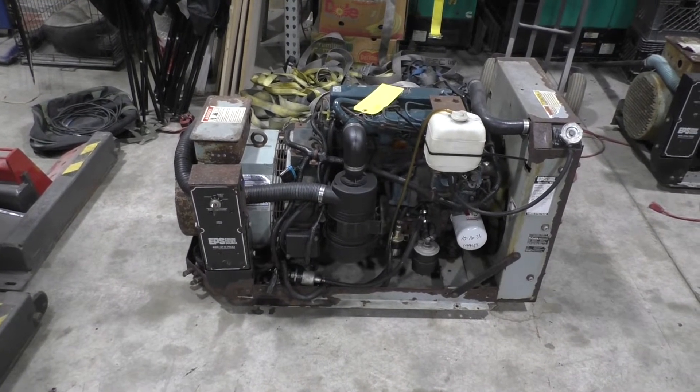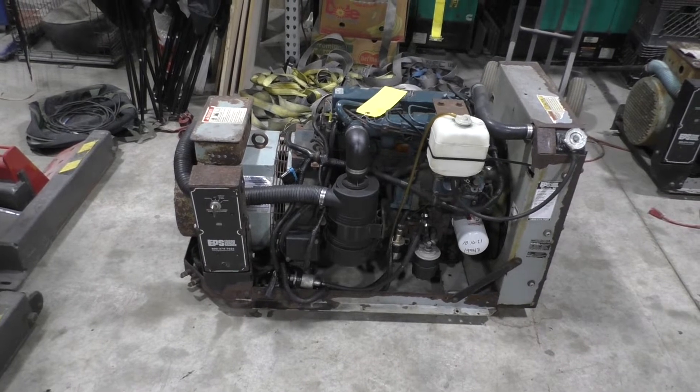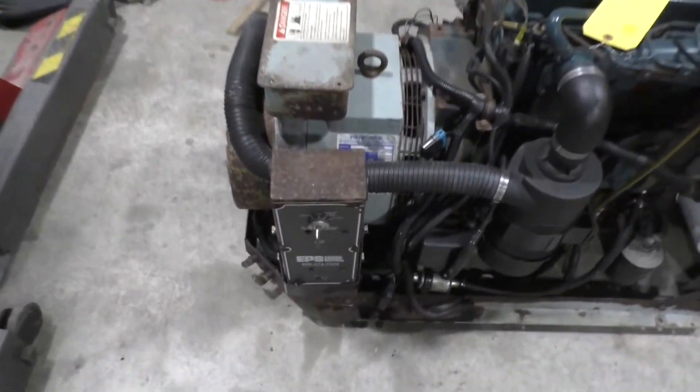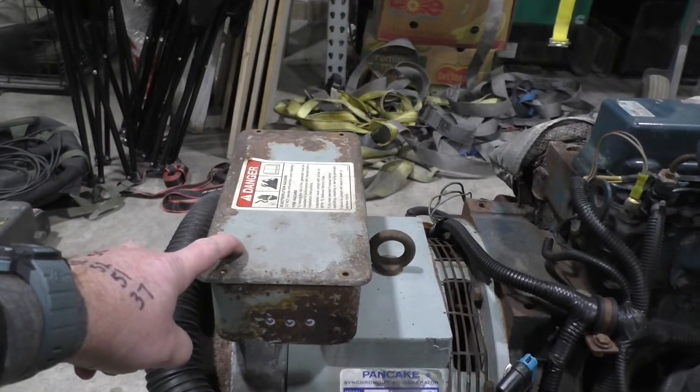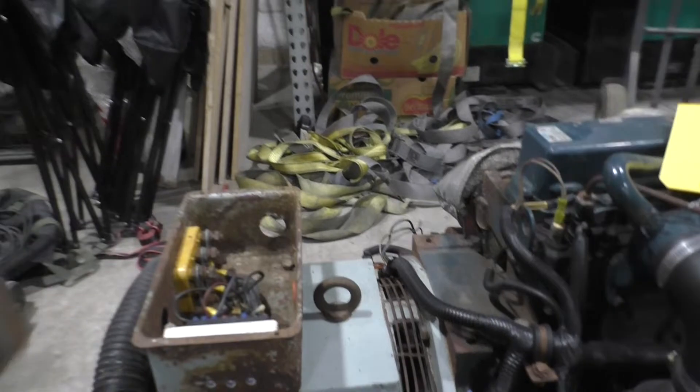We're going to walk you through how to change out a voltage regulator — real simple. This is what your generator looks like. Obviously yours is inside the bay, but behind your key here, this box right here is your brain. I've already taken the screws off of this one, but you take this lid off.